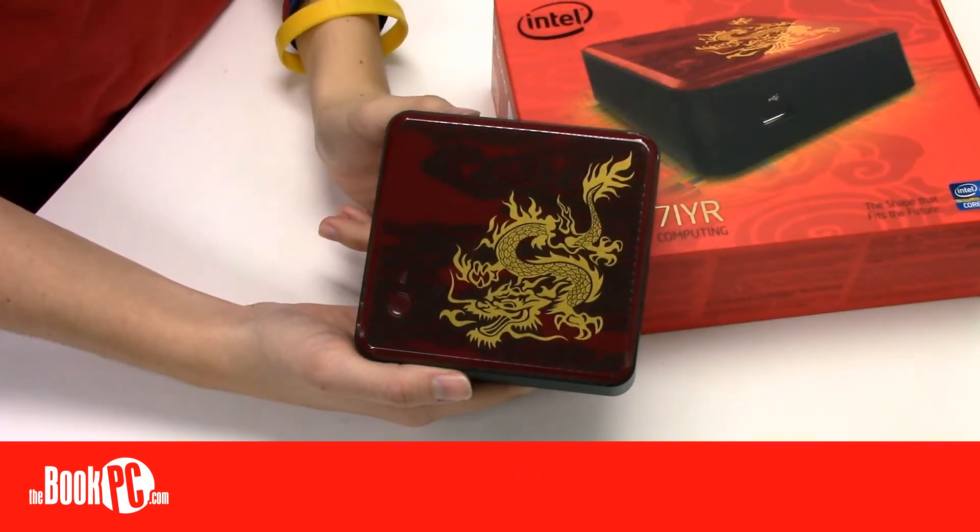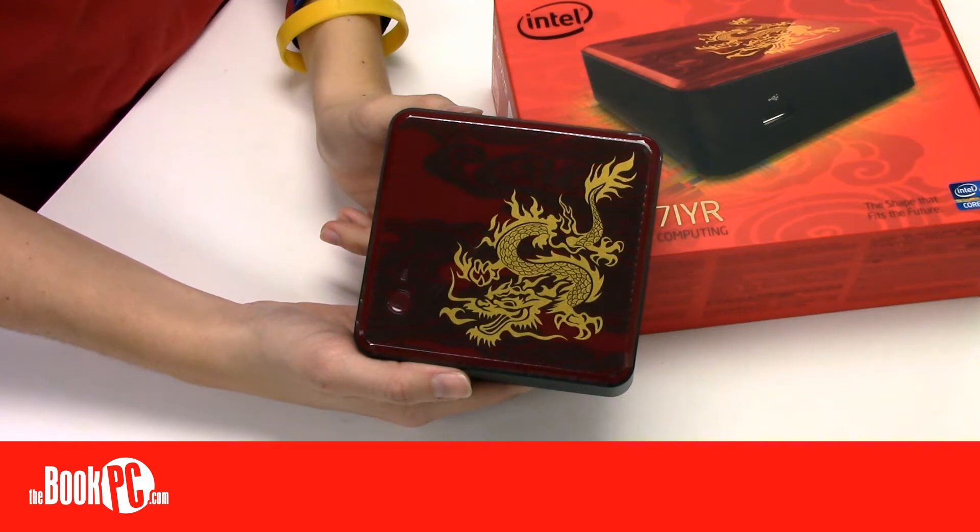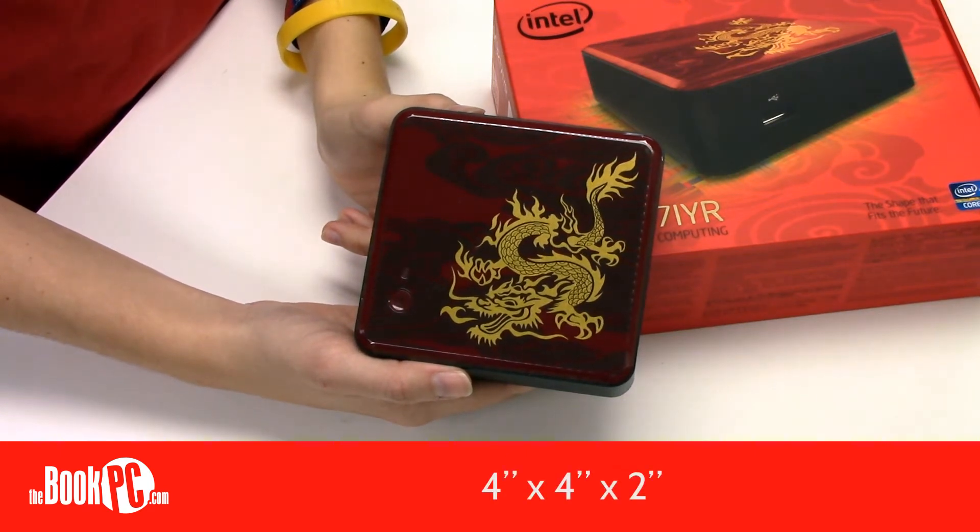Hi, my name is Victoria from BookPC, here to talk to you today about the Intel NUC DC3217IYR. Intel's line of NUCs, which stands for Next Unit of Computing, are small form-factor PCs that measure 4 x 4 x 2 inches.